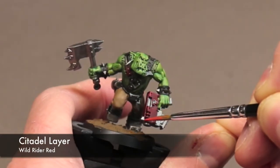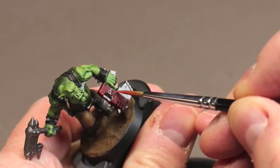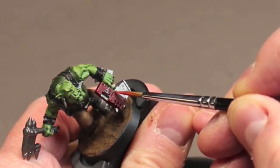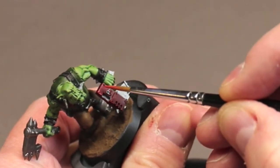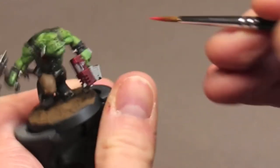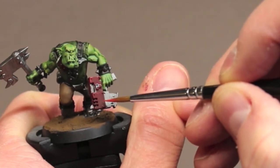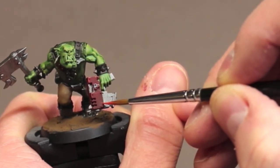Now we move on to the Wild Rider Red. I start adding some highlights to the gun casing and the other panels. For this I'm going to put some nicks and dings throughout the flat surfaces of these pieces. Orcs are just as likely to use their gun as a club as they are as a firearm, so make it look like it.